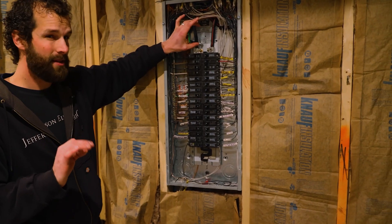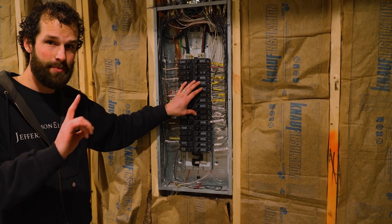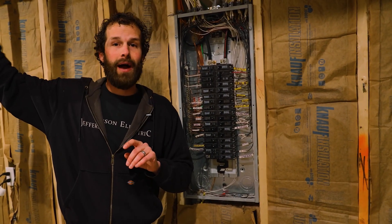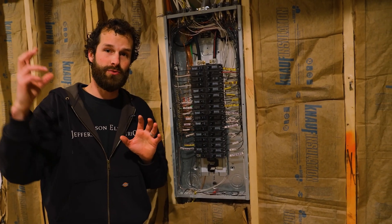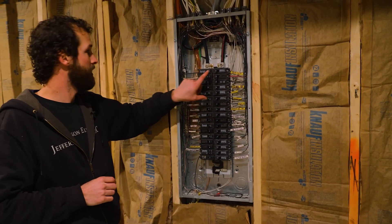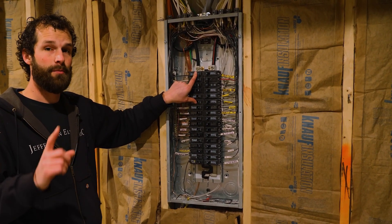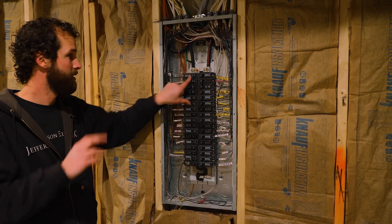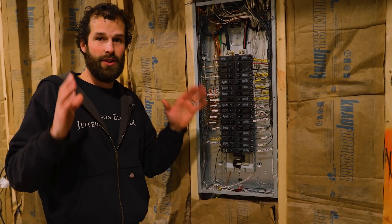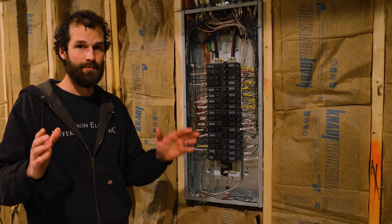In this particular panel, you'll notice there's no main breaker, which would typically be located at the top or bottom of the panel. That's because the main breaker is located outside on the back of the home at the point of the utility connection. This is called a main lug panel — the main connections are lugs, not breakers, to power the panel.